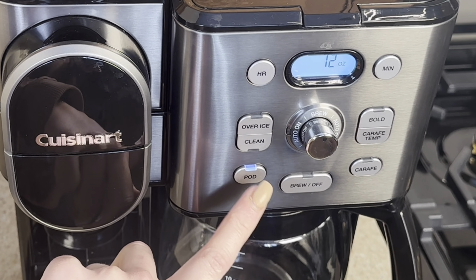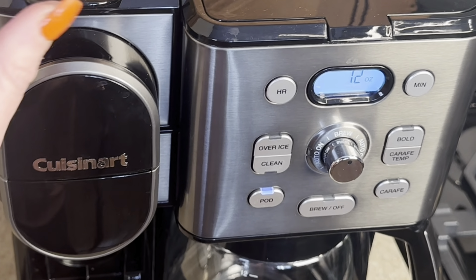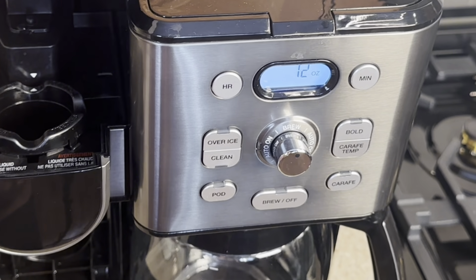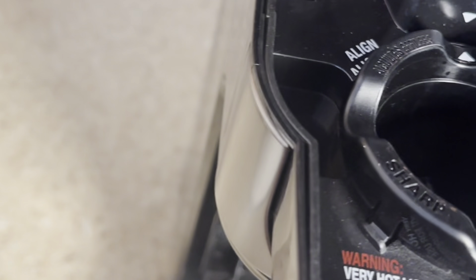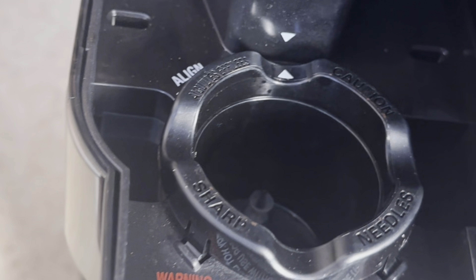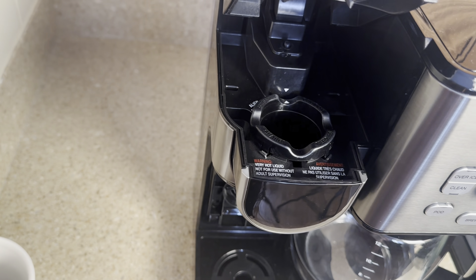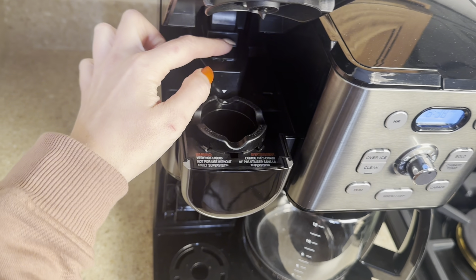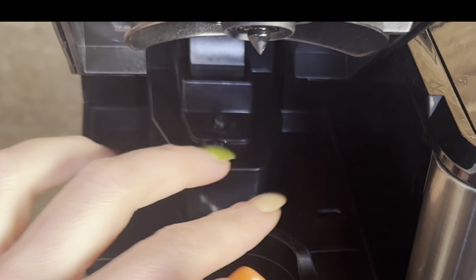But the pod button would not light up, and multiple people have this issue. This is all you had to do, and it will ease your mind. You'll see this little rubbery button back here — don't stick your fingers in there, there are needles.